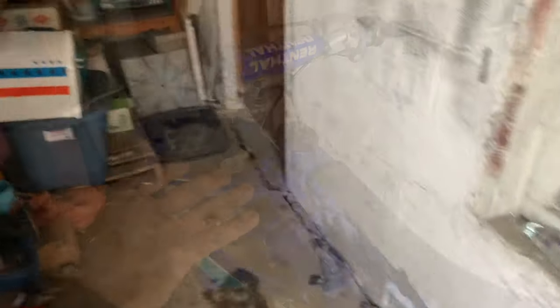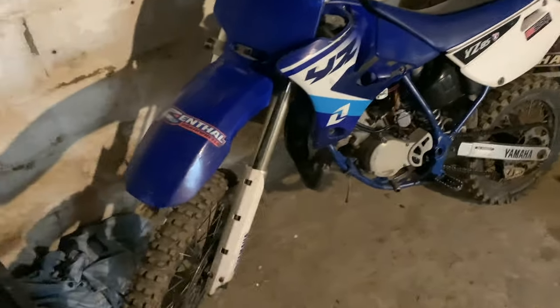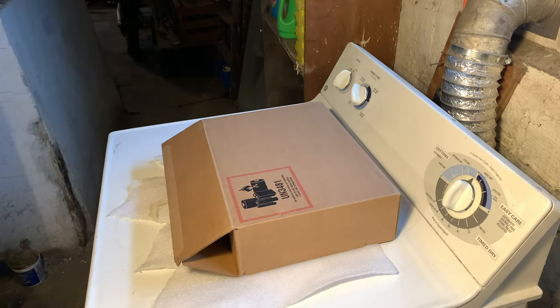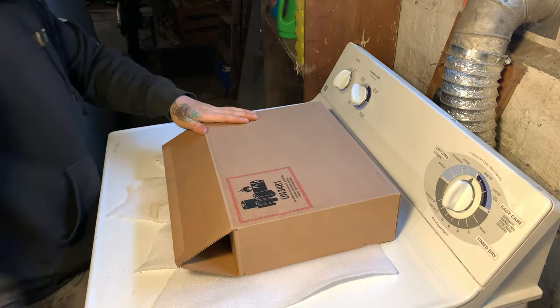The camera went ahead and shut off — I don't know why — and I was talking to my friend Tristan. So we're gonna get right into the video. I went ahead and moved my bike back here, so stay tuned, we're gonna get ready to shoot and I'm gonna show y'all what I got in the mail.